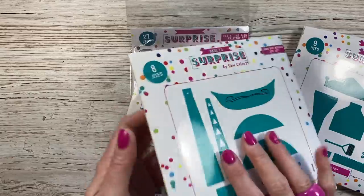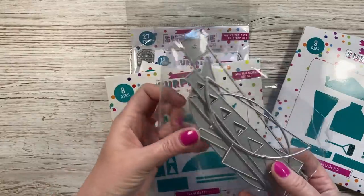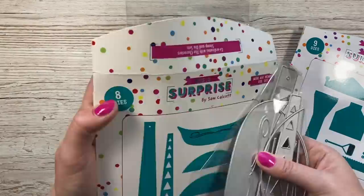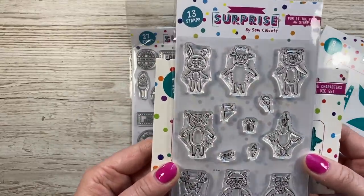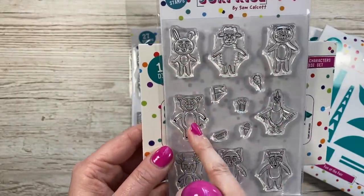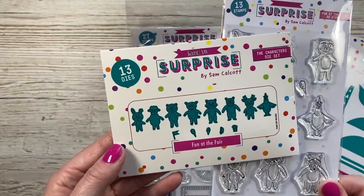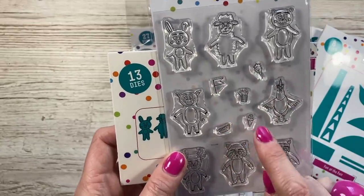And then we've got the boat - I think this one is my favourite, though I keep changing between them. You can see all your pieces and the main boat there as well. It's got that nice detail - you can paper piece all of the triangles there. And then you've got your Fun at the Fair critters. You get eight critters and they are so sweet. You've got your bunny, the sheep, the bear, the pig, the rooster or cockerel, a deer, then a raccoon and a badger. You've got the dies as well to cut them out, and they'll even cut these small little elements - candy floss, popcorn, a little flag, a hot dog and some ice cream.